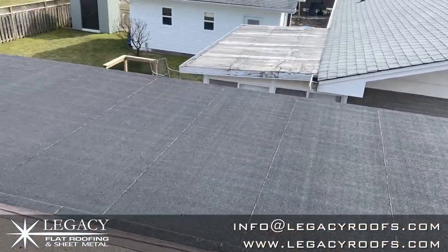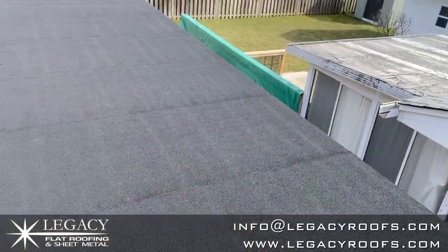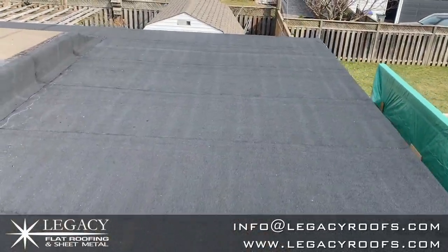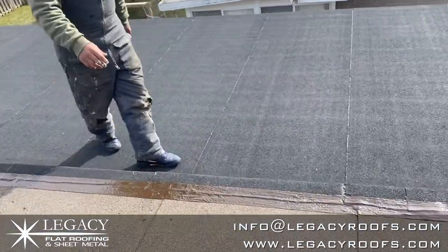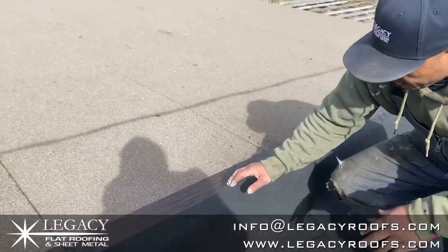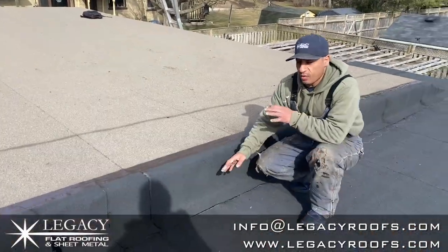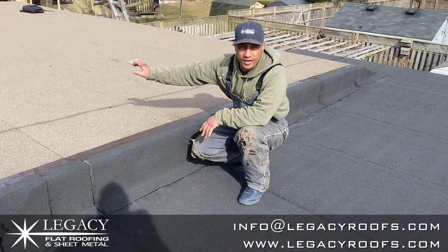This job really cleaned up nice. If you remember the photos and the video from the first day — how it looked — we had rotten wood everywhere. We couldn't even get up here safely. We had to do all the framing from underneath. We sealed this wall; it was open before — you could put your hand in. Water was definitely getting underneath, and over time that would just rot the deck and the roof underneath.